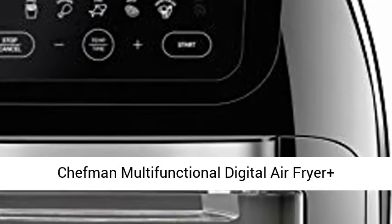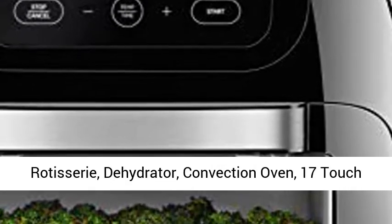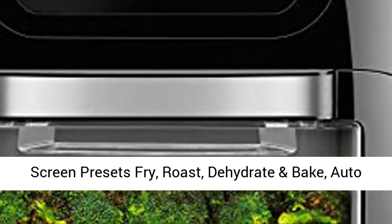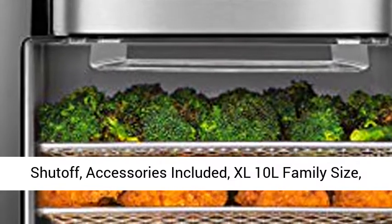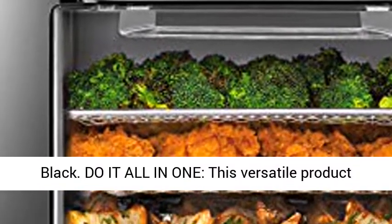Chefman Multifunctional Digital Air Fryer Plus Rotisserie, Dehydrator, Convection Oven. 17 Touchscreen Presets: Fry, Roast, Dehydrate and Bake. Auto Shutoff. Accessories Included. XL 10L Family Size, Black.